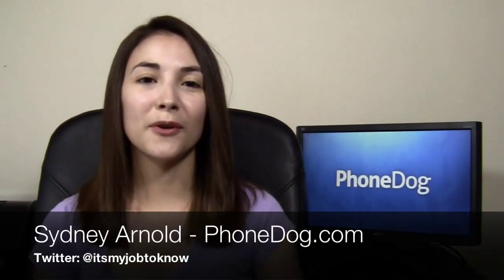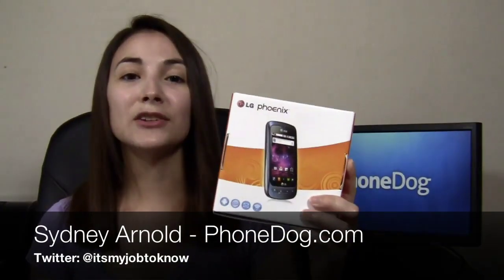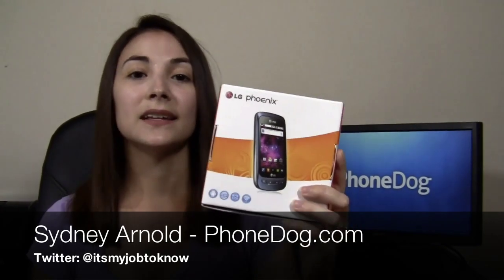Hey guys, how's it going? I'm Sydney from phonedog.com and this is the LG Phoenix from AT&T. It's an Optimus One phone and if you recall, the Optimus One has made its way onto pretty much every major carrier in the US.